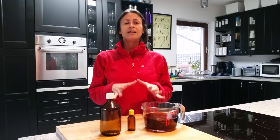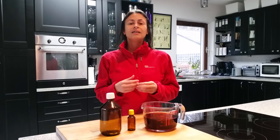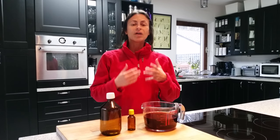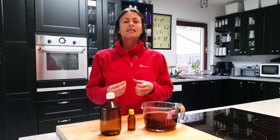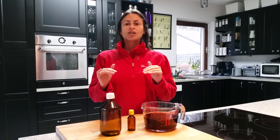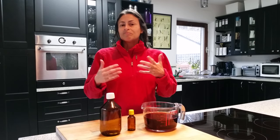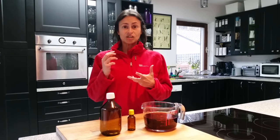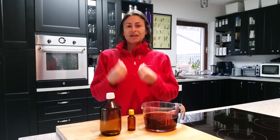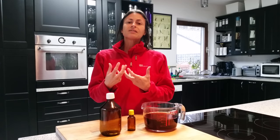Motherwort is a heart tonic indicated for heart palpitations and irregular heartbeat. It reduces tension and anxiety, and it also lowers high blood pressure caused by anxiety and tension. It improves circulation by dilating the blood vessels, which increases the oxygen in the blood.